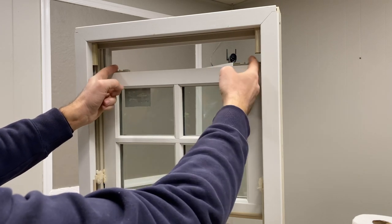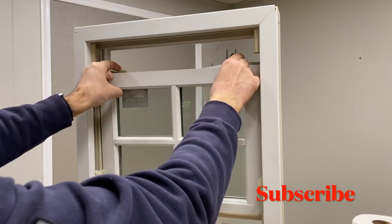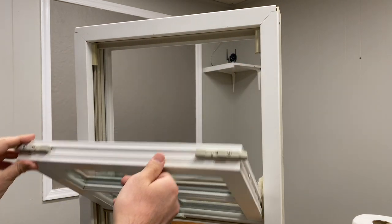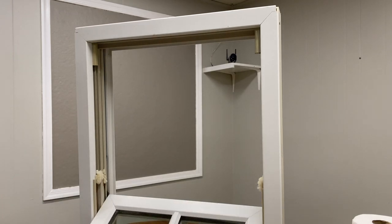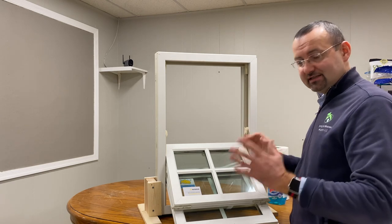How do we lower the top sash? Same thing — it's pretty easy. We have these two side locks, so we squeeze them with both fingers to the inside, and we lower the top sash as well. Once we have both sashes tilted inside the house, you can easily clean this glass.